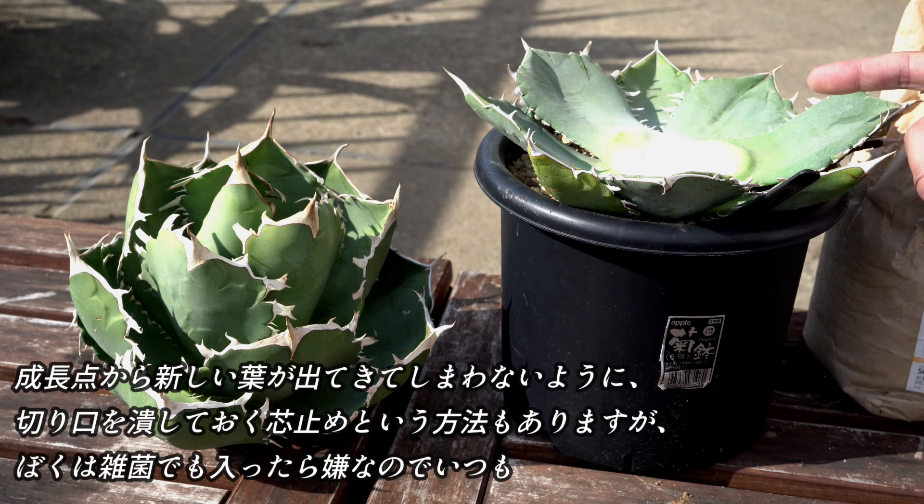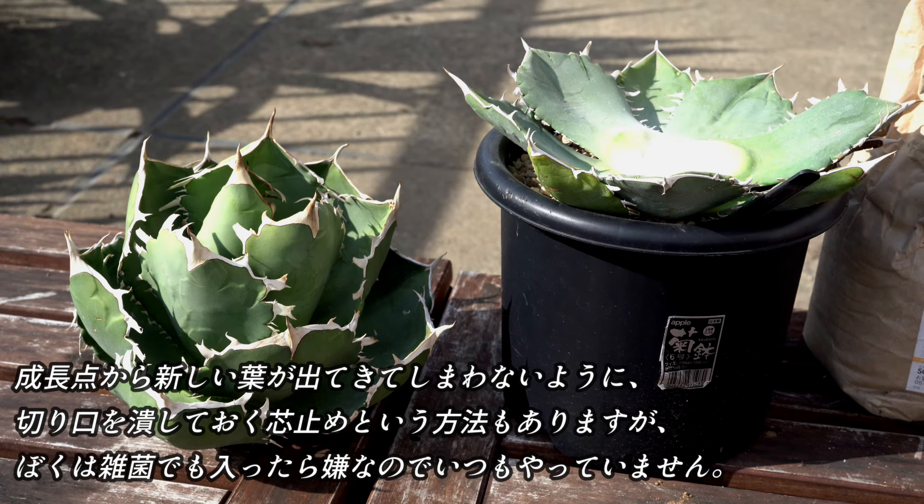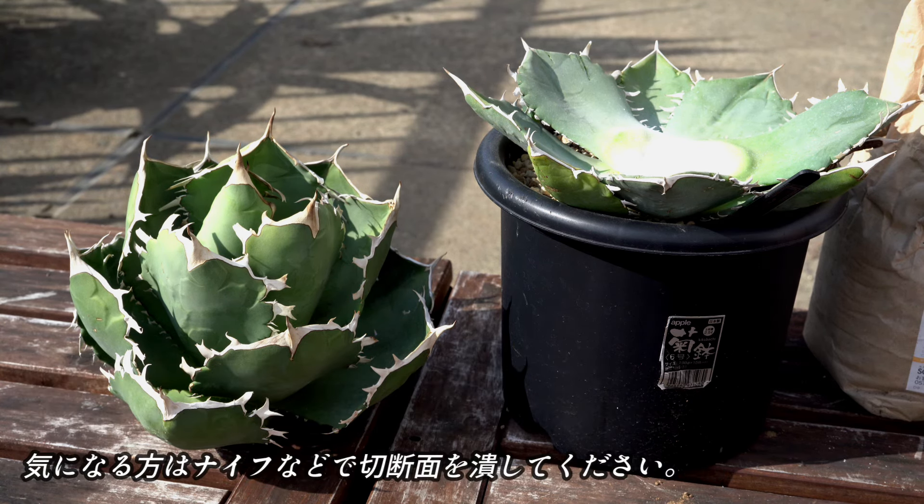成長点から新しい葉が出てきてしまわないように、切り口をナイフで潰しておくという、芽止めという方法もありますが、僕は雑菌でも入ったら嫌なので、いつもやっていません。気になる方はナイフで切り口を処理しておいてください。